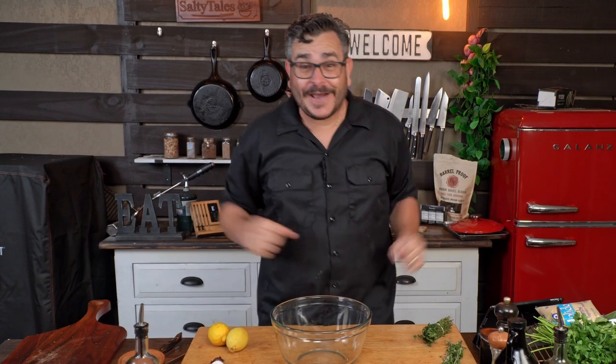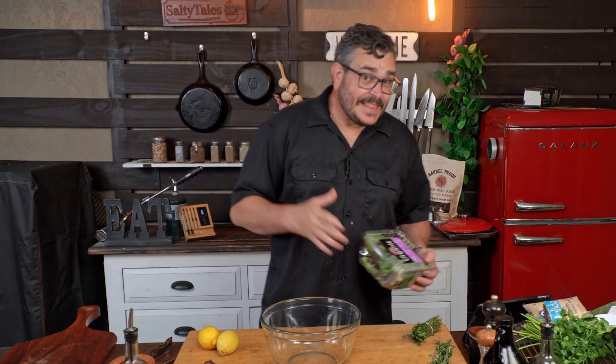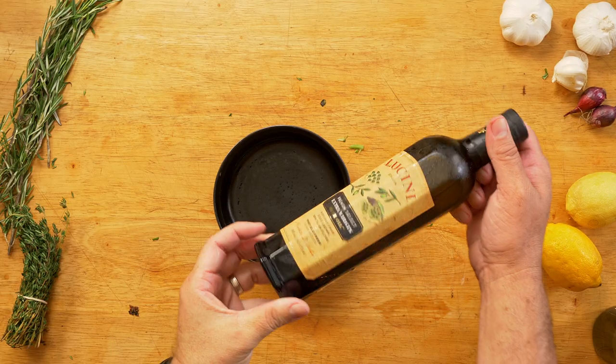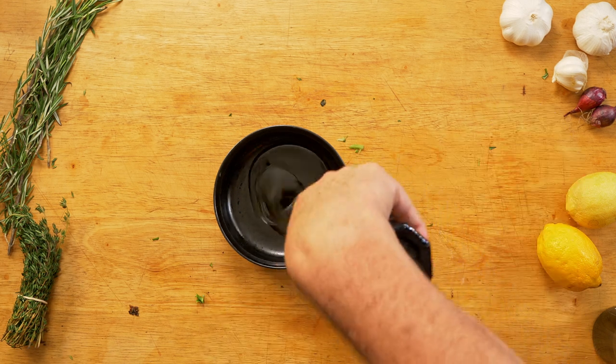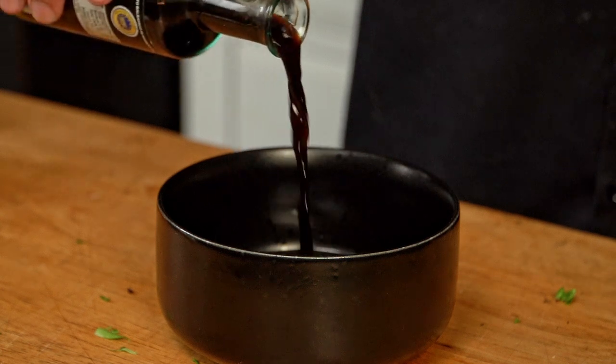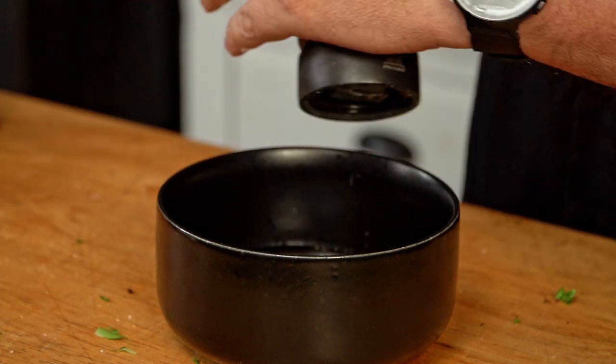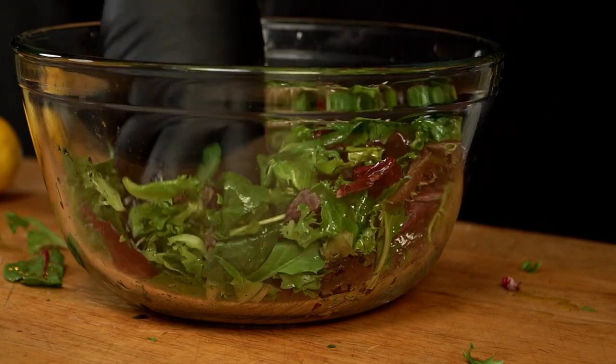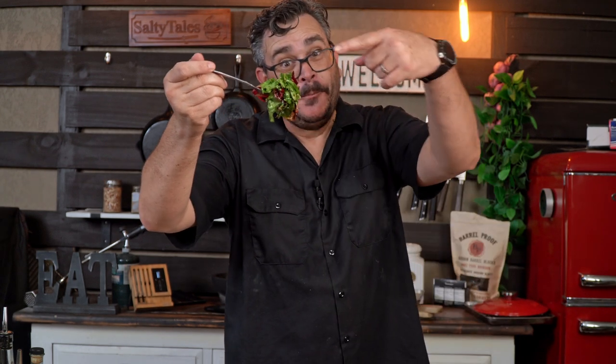There is nothing that goes better with steaks than salad — besides mashed potatoes. We're going to make a beautiful salad. The dressing is my grandma's dressing — I really hope you guys give it a try. First, good olive oil — not the cheap one from the store. Then balsamic vinegar — add half the amount of the oil you added. Sea salt, pepper, and the secret ingredient: a tablespoon of sugar. Mix well, add it to the salad, and get in there with your hands.